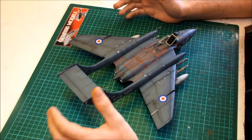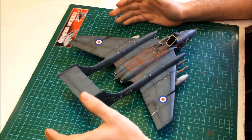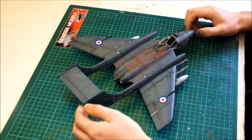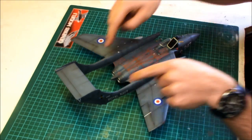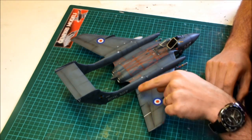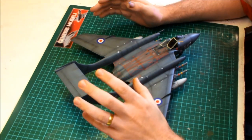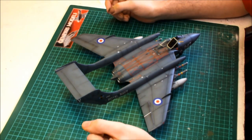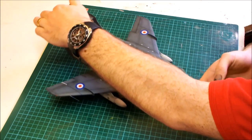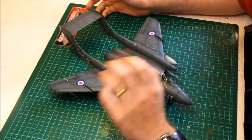It really did go together really nicely. The panel lining was recessed, all nice and crisp, and we didn't have to do any tidying up there. We did have where these two pieces went on to the fuselage and the wing section - we did have some minor gaps. A little bit of filler and that wasn't really an issue at all, but apart from that this kit really hasn't been a problem at all to put together.